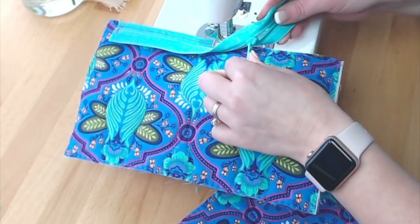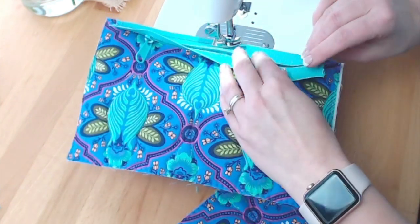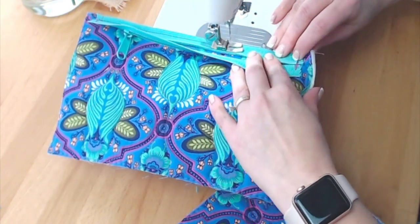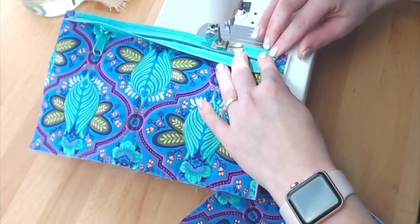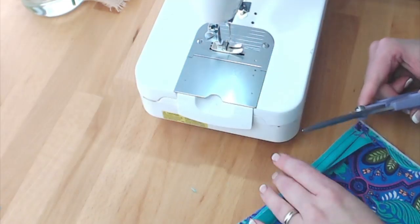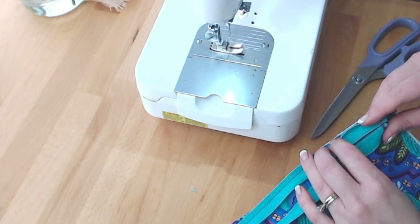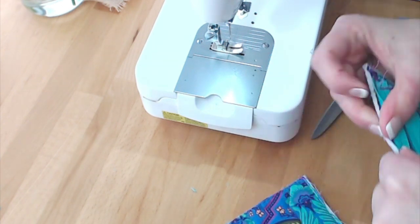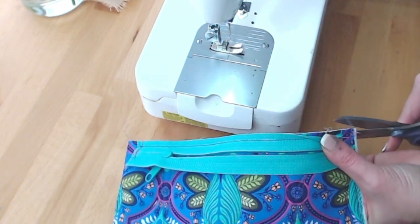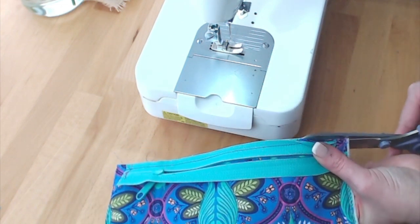The zipper pull here is really big and I don't want it to mess up my seam allowance, so I'll just move it out of the way. The next step is to trim away some of this seam allowance — this part underneath the zipper — so I'm going to trim here.